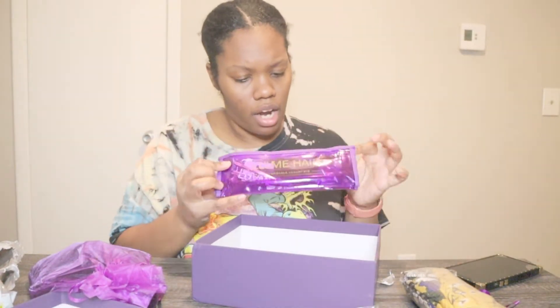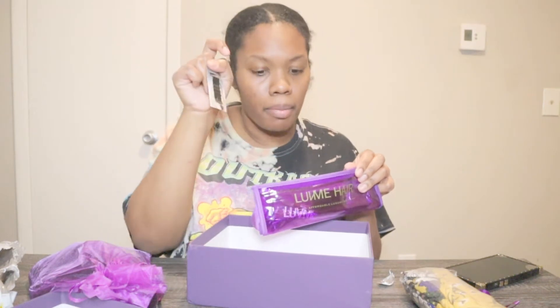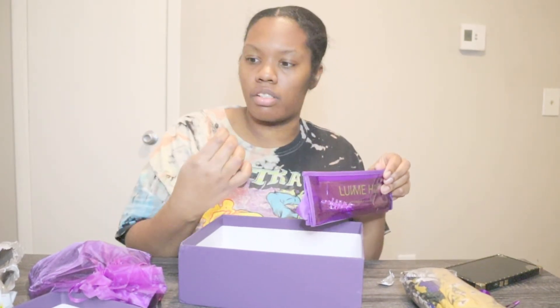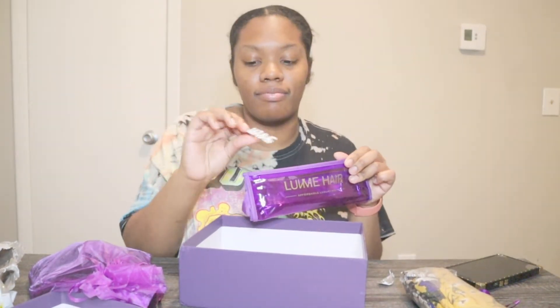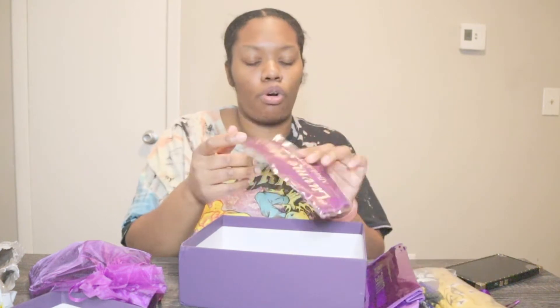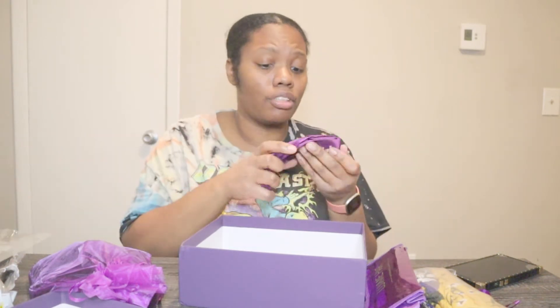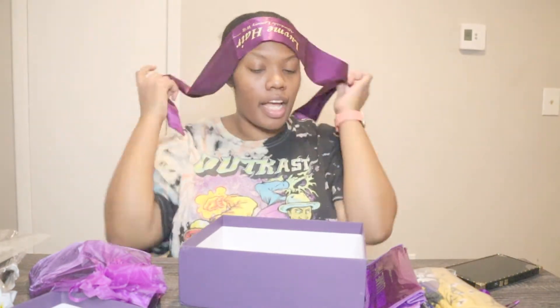It's got all the information you need — how to return it, how to use it, how to wash it, everything. And in this little sack, it's got an edge brush so I can slap my edges, some bobby pins, an elastic band, some tweezers — I'll probably use those for my eyebrows — and this cute clip. It also has this silk wrap, honey. This comes in handy when you're trying to lay that wig down and lay those edges. It just says 'Love Me Hair.'